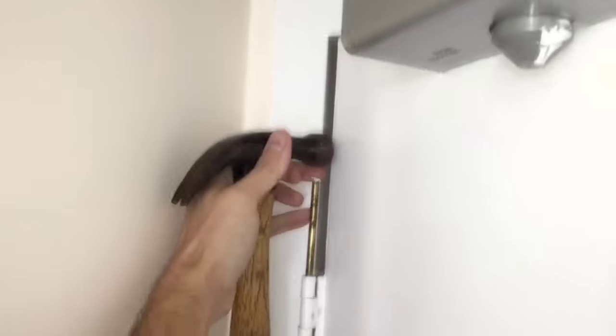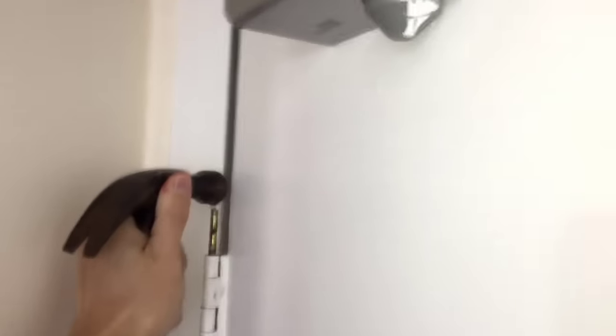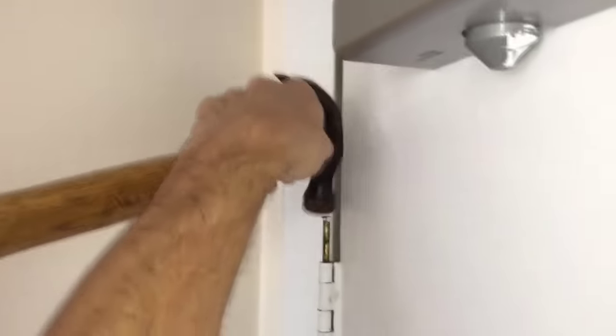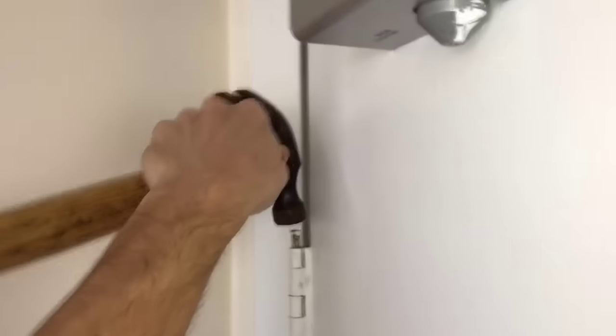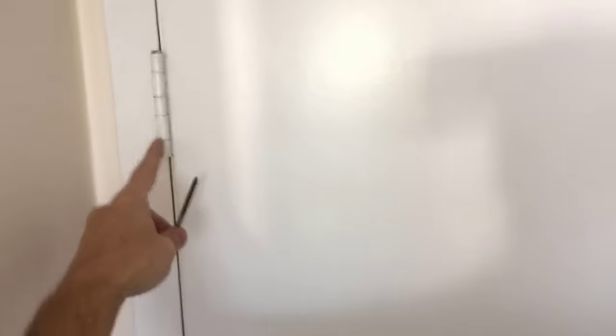That should be good enough. Time to replace the pin. First I will open the door just a little bit and wiggle it around, trying to align those holes on the hinge so the pin can go in easier. And of course, if you're not holding the camera in the other hand, it's much easier to do.